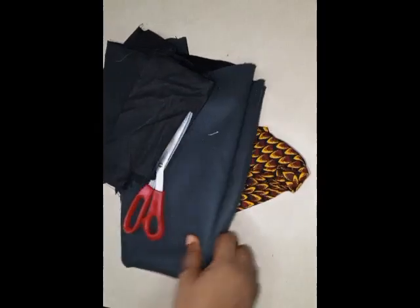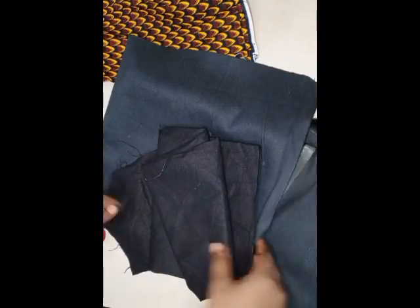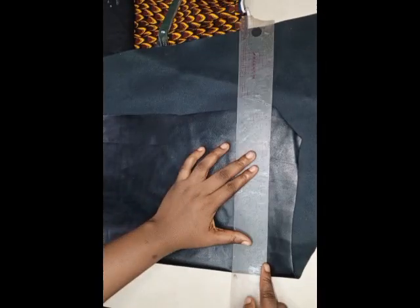Now without further ado, let's start. The first thing you want to do is bring out all the pieces you are going to be using. For this I'm going to be using pieces of Ankara fabric, leather pieces of fabric for lining, and also the leather. This is a very soft leather — you can use whichever type of leather you want for this.